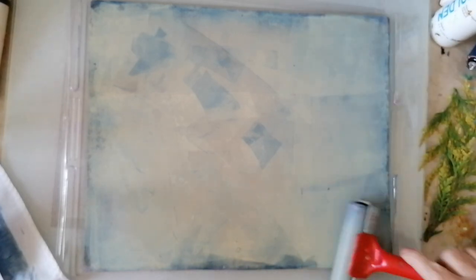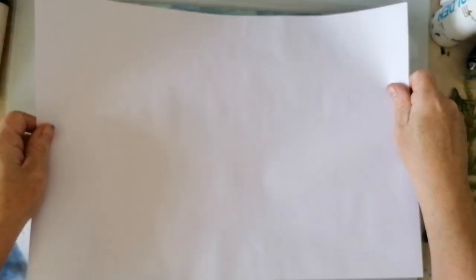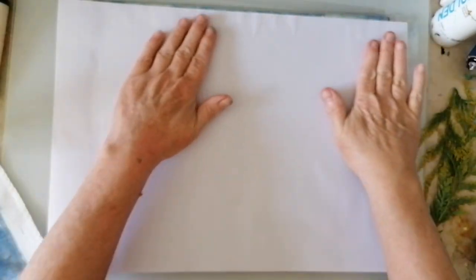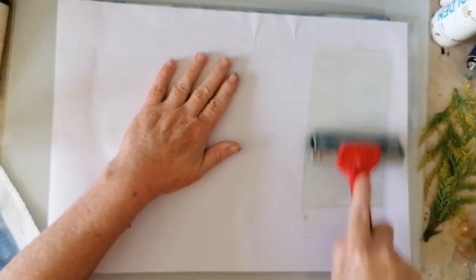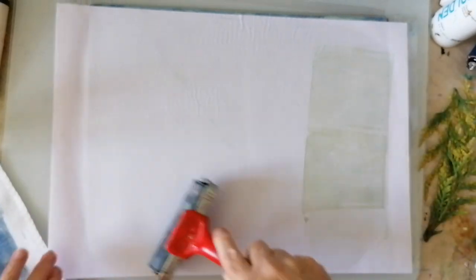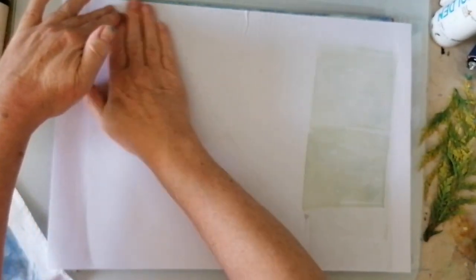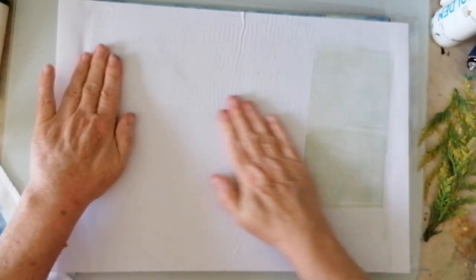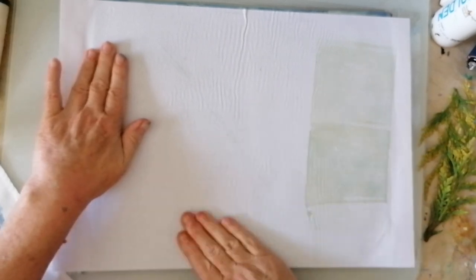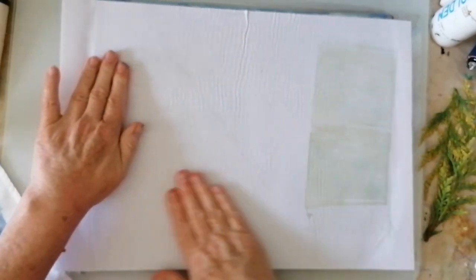I'll just quickly lift this and we'll get on to the next layer because I think it'll work — not 100% certain as you can probably tell. Once it's down, leave it — I don't recommend you move it. I think the top layer with the other leaves on, translucent blue — I might put some of the Golden liquid in it and that'll make it hopefully really, really transparent.